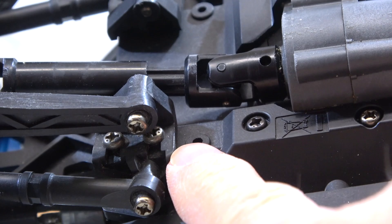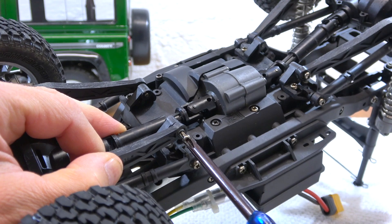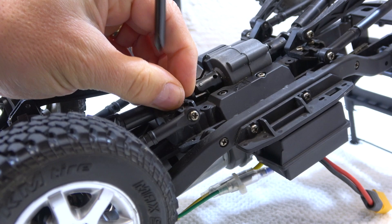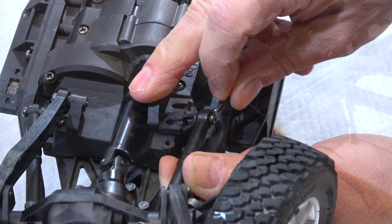All four links are installed using the same method. First I'll use the inner position for the front links. I have to remove the lower link to get access to the screws of the holder. Now I can remove the screws, move the holder to the inner position and screw it on again.